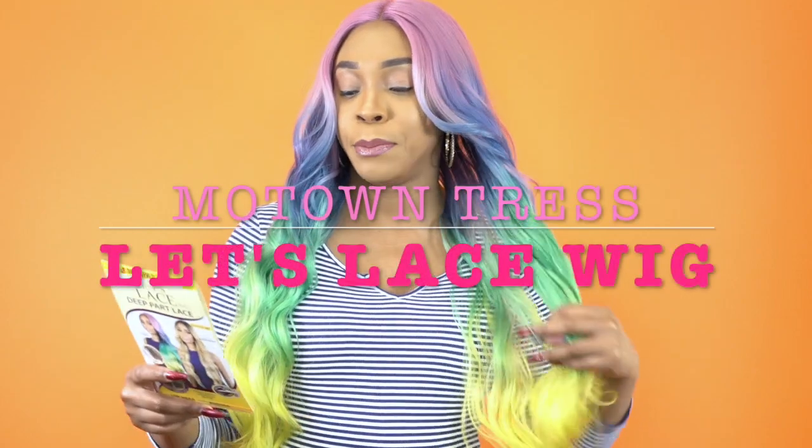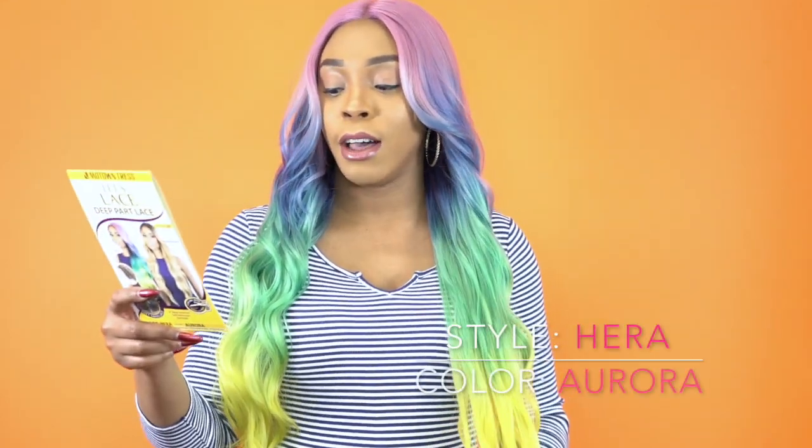Hey guys, welcome back to our channel. So today I have this review by Motong Tress. It's one of the Let's Lace Deep Part Lace wigs. She's called LDP Hura in the color Aurora.